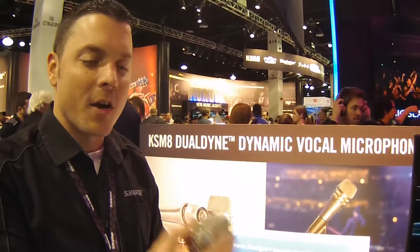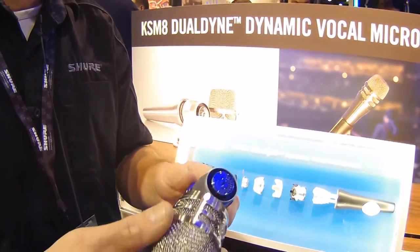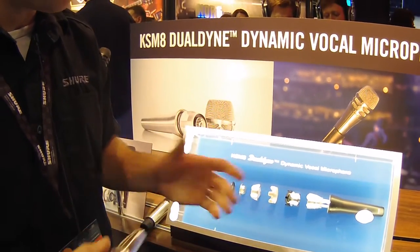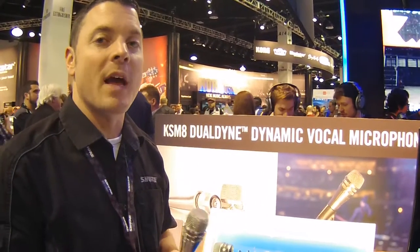When you add a hardened grill with a hydrophobic cloth on the inside, this microphone is virtually waterproof and it's built like a tank — it survives anything you throw at it. We internally laser weld the cartridge from the inside out to basically make it the most robust dynamic microphone we've ever designed.